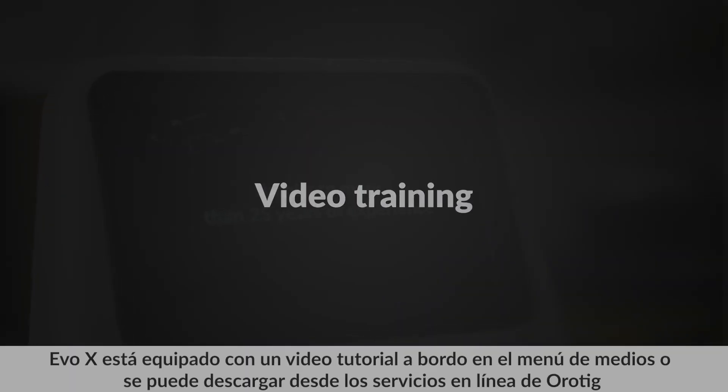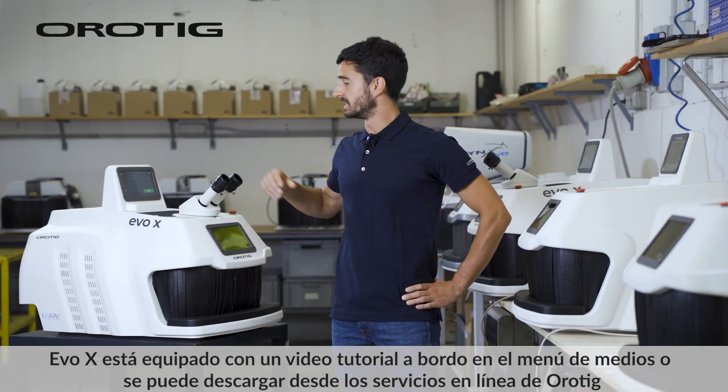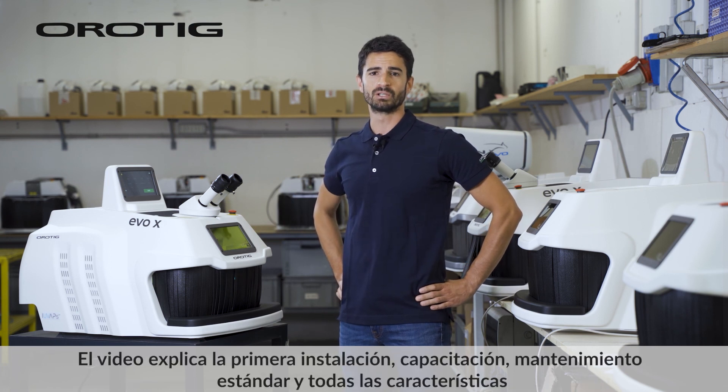EVO X is equipped with a video tutorial on board in the media menu, or it can be downloaded from Orotig online services. The video explains first installation, training, standard maintenance, and all the features.